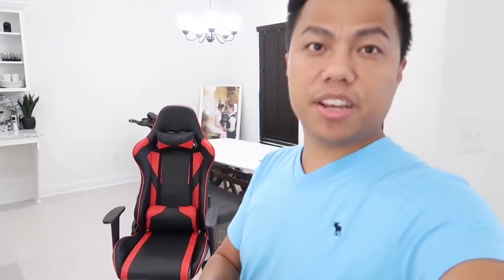Just like always, I will leave a link to this chair in the description box below — it is the best deal available, so make sure you click that link and check it out. If you are in the market for a gaming chair, go ahead and grab one. Thanks for watching and I'll see you in the next video.